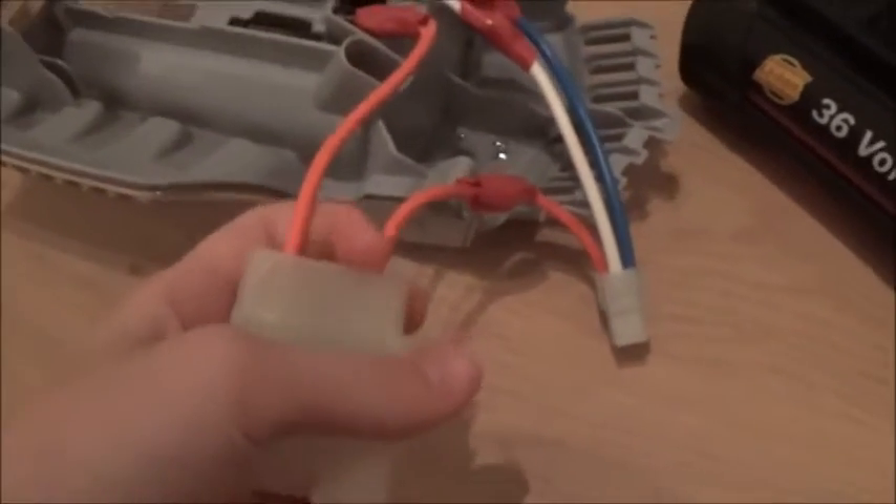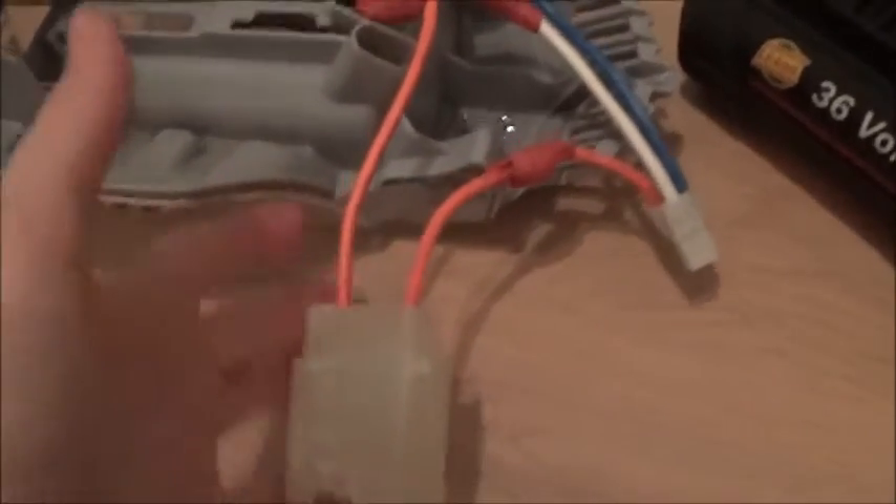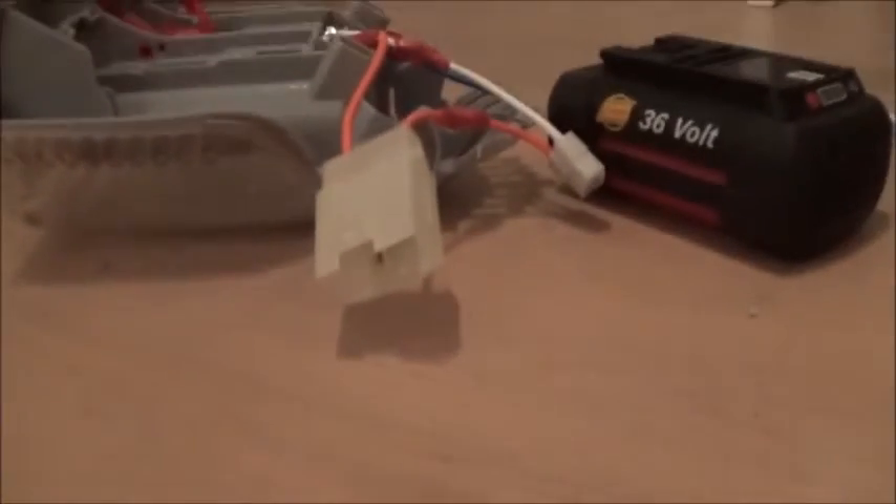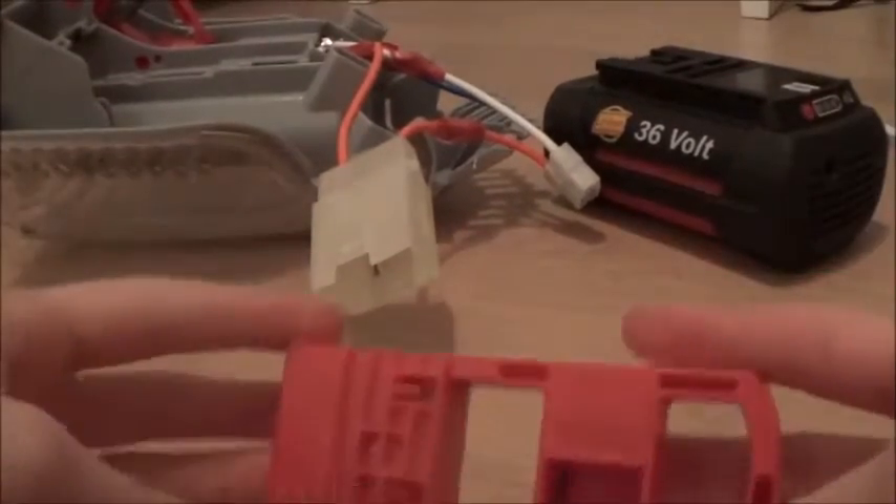I want to show you this thing — it's kind of like a key, so it won't work without the key in it. Right now there's no key in it. Let me put it on a tripod and show you the key.